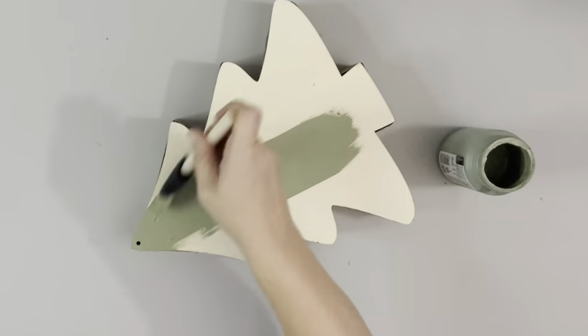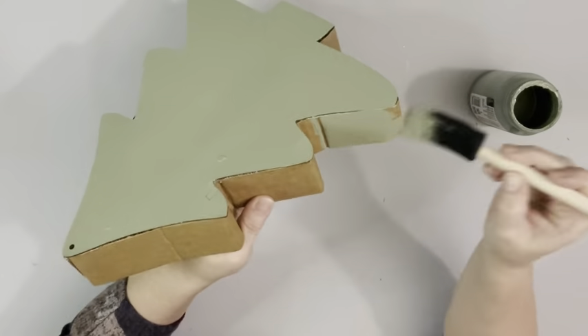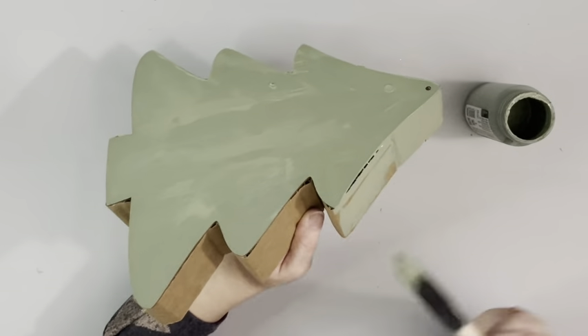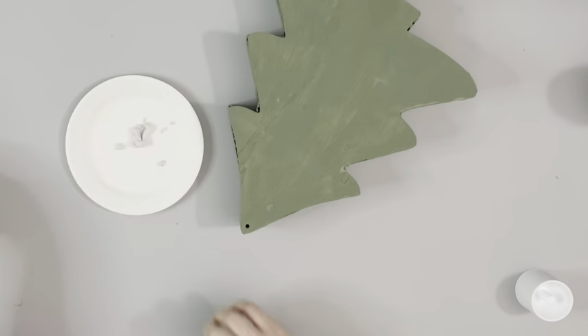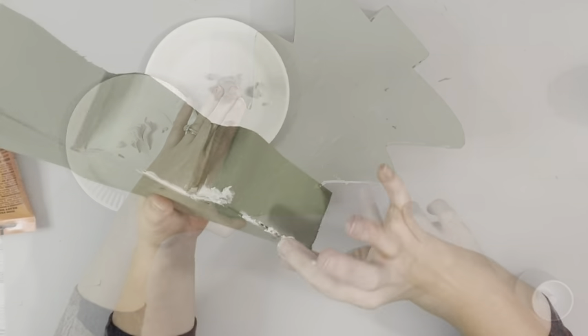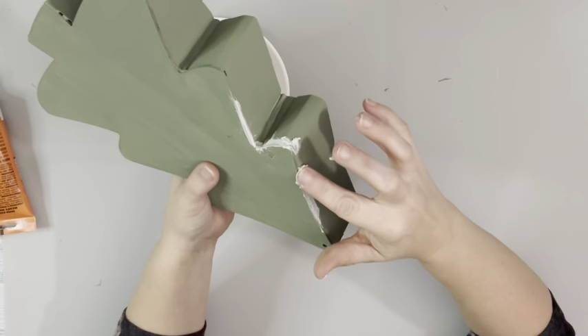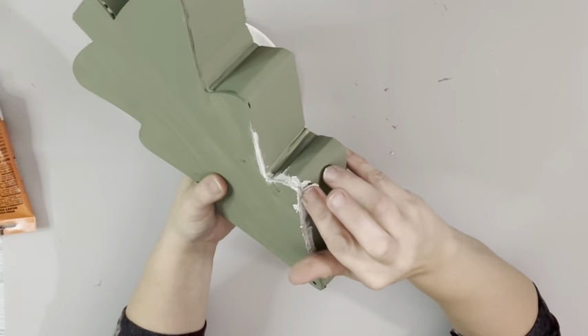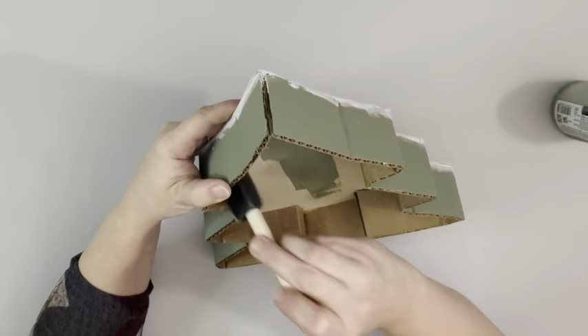Next I take Moss Color Chalk Paint by Waverly and coat the back of the tree and the sides of that cardboard. I didn't like how you could see the gaps from where I added the cardboard in, so I took some wood filler and just went around with my finger and applied it all the way around and smoothed it out. You don't have to do this step — I just didn't like how it looked, so it's just personal preference. I just filled that all in and let that dry.